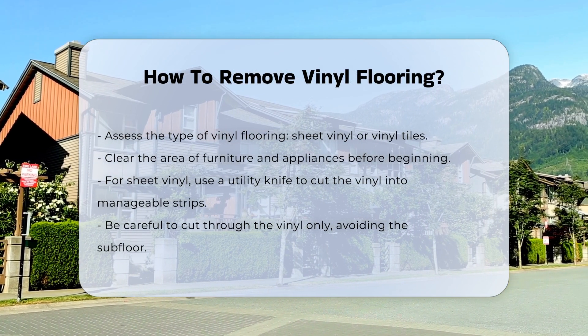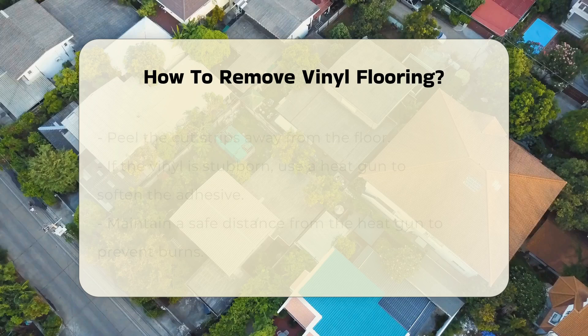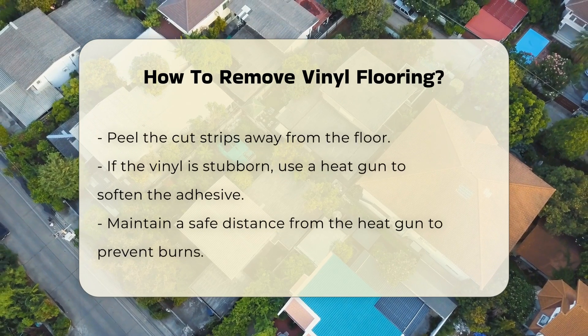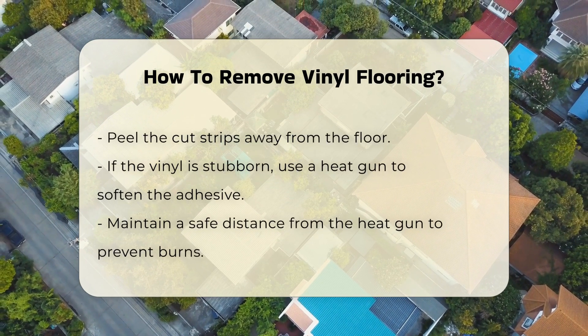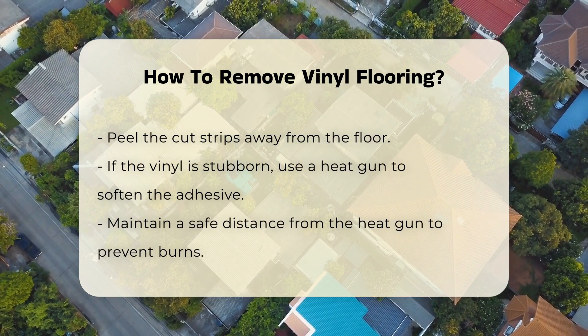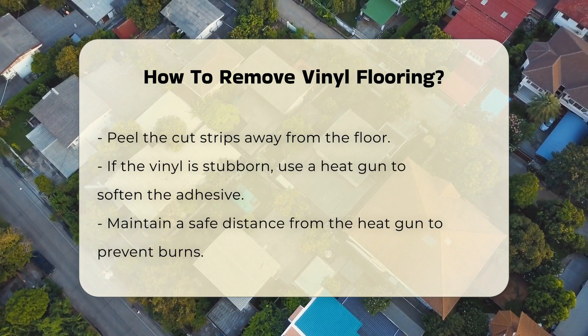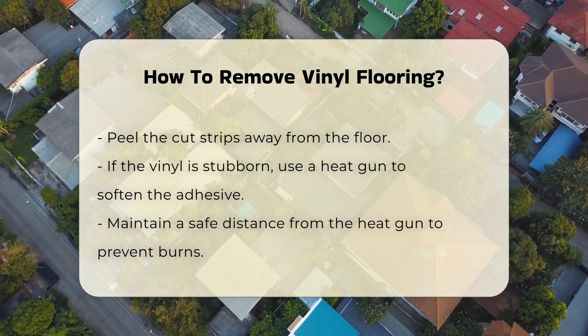For sheet vinyl, begin by clearing the area of furniture and appliances. Next, use a utility knife to cut the vinyl into manageable strips. Ensure you cut through the vinyl and not into the subfloor. Once you have cut the strips, peel them away from the floor. If the vinyl is stuck, try using a heat gun to soften the adhesive. Always maintain a safe distance to avoid burns.